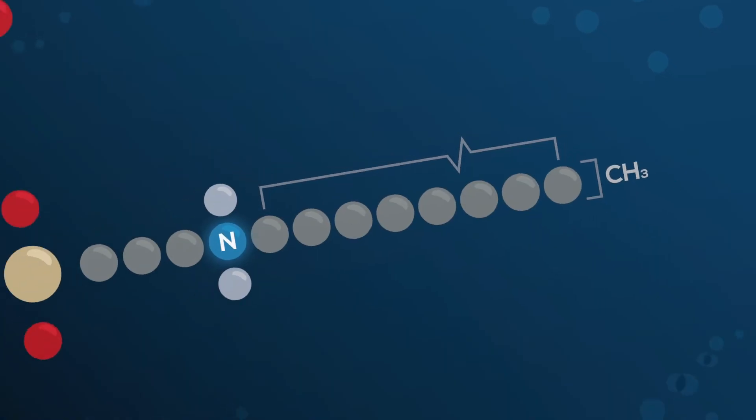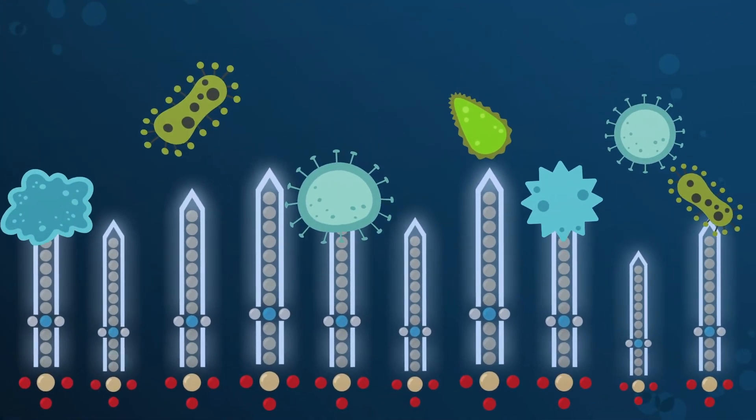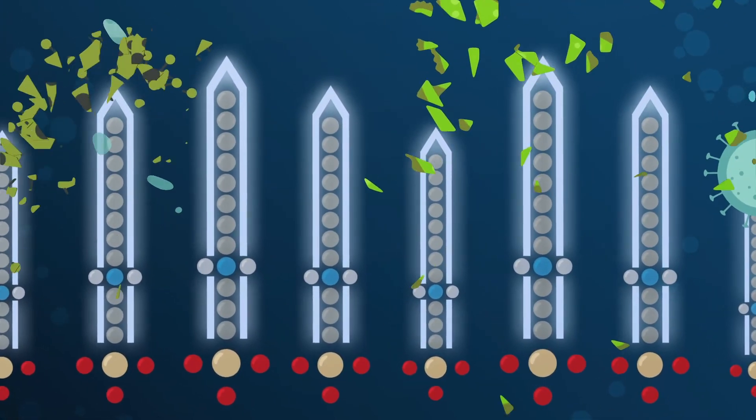There are these little swords or spikes — whatever you want to call them — that are microscopic and positively charged. They attract the negative bacteria and viruses to the surface, puncture the cell wall, and destroy it. And it's completely safe to use on a quartz countertop. It's on the lowest EPA toxicity level. It's a neutral pH product, completely safe for stone.